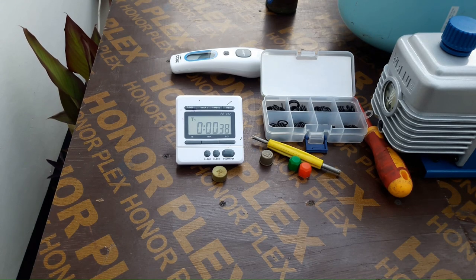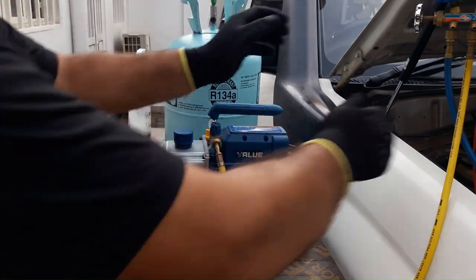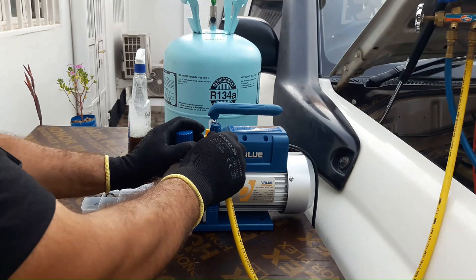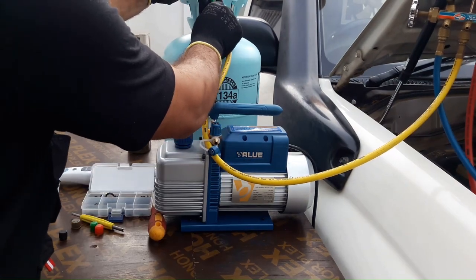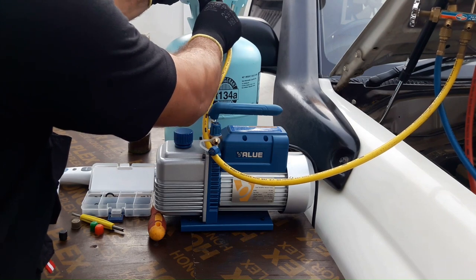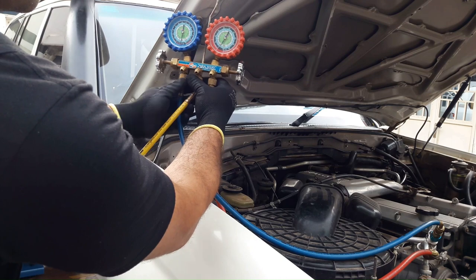45 minutes is over. Now I'm going to disconnect the yellow pipe from the vacuum pump and connect it to the gas cylinder. This car AC system needs R134A. If you don't know the refrigerant type in your car, check the owner's manual or check under the hood — there is a sticker for the AC system.